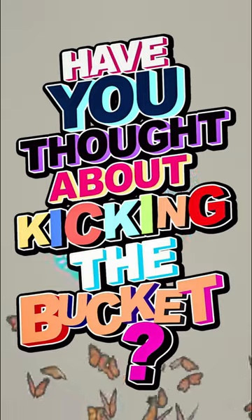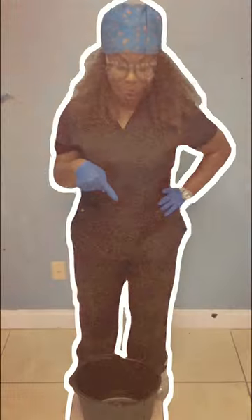Have you ever thought about kicking the bucket? Wait, what? No, not that bucket. This bucket. Time to kick this bucket.